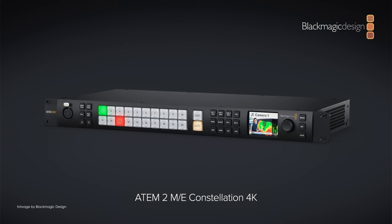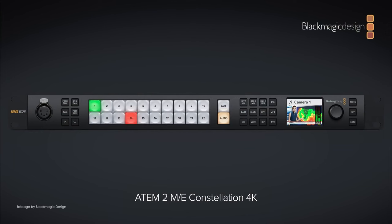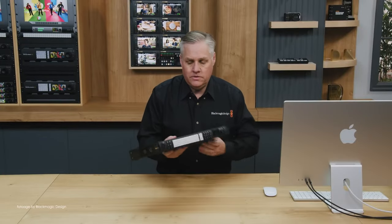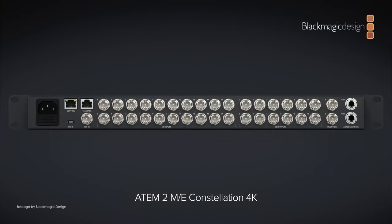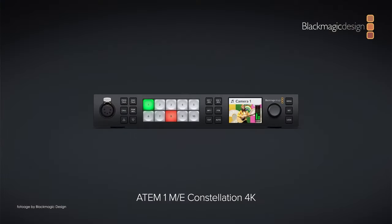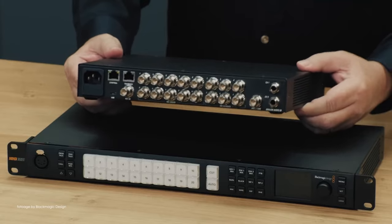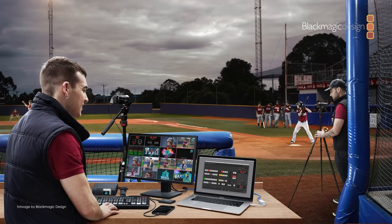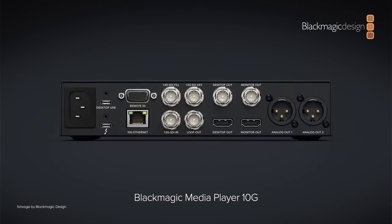Moving on to the live production side, there are quite a lot of products here as well. Starting with the Blackmagic ATEM 2ME Constellation 4K — an upgraded 4K version of the existing HD model, with wide support for signals up to 4K UHD at up to 60fps, and 20 12G SDI inputs each with built-in standards converters. There's also a new ATEM 1ME Constellation 4K — basically a more compact version with 10 12G inputs and similar functionality. The Blackmagic Media Player 10G is a Thunderbolt capture and playback solution for broadcasters, featuring 10G Ethernet and 12G support, making it easy to integrate into standard broadcast environments.